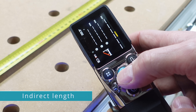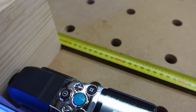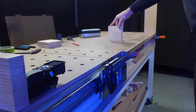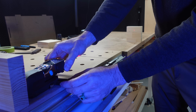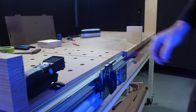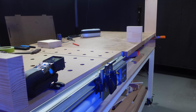Indirect length is useful for when there's an obstruction in the path of the measurement — I can simulate this on my workbench. I've done this test before with the D9 Pro laser distance meter. The distance to the timber is 2000mm as measured by the tape. By placing something in the path of the laser, I can use indirect length to calculate the horizontal distance, the included angle, and the length of the hypotenuse. Using a tripod or resting it on a surface will give you better results.